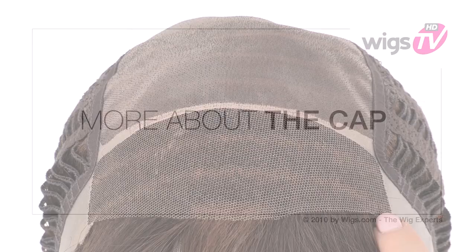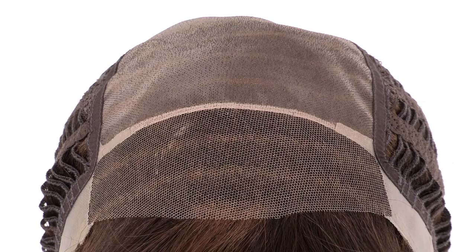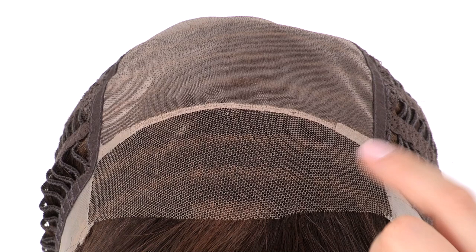The temple to temple lace in the front is pre-cut and ready to wear. The hand-knotted monofilament top gives you the look of your own hair growth where it's parted, and it's sheer so it blends in with any skin tone. The openings on the sides and back allow air to come through for coolness.